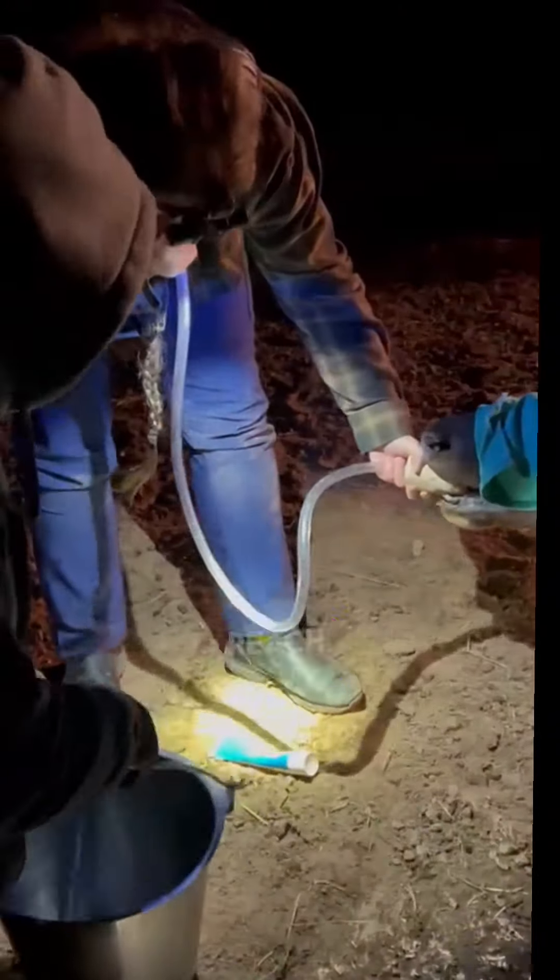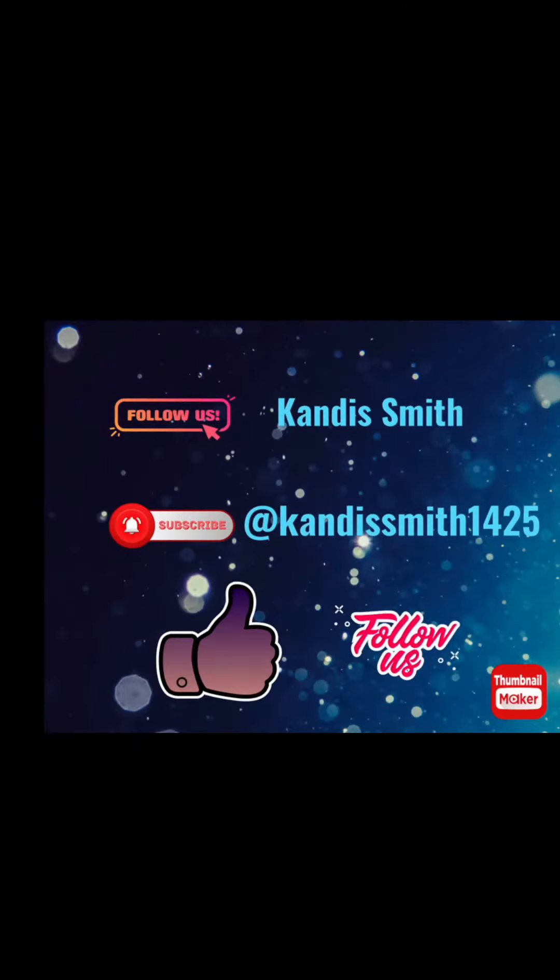They tilted the bucket to get it out of reach. And that's how you pump an elk stomach — ta-ta for now!